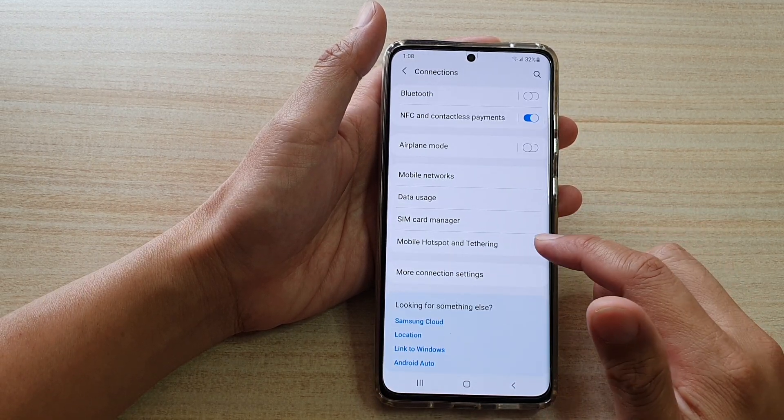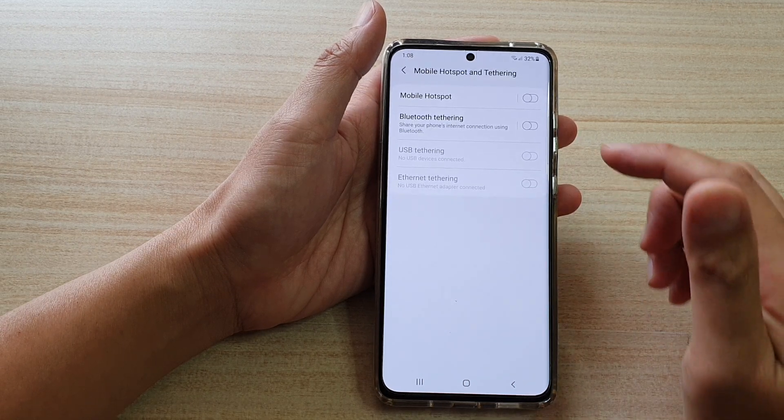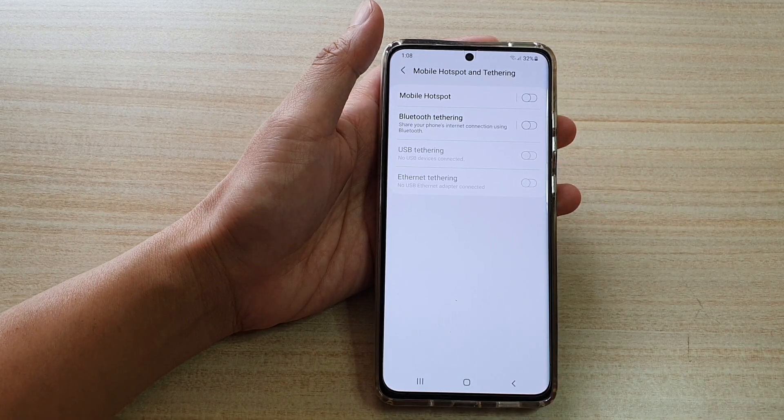In here, tap on Connections. Then go down and tap on Mobile Hotspot and Tethering. In here, you want to tap on the Ethernet tethering switch to turn it on or off.